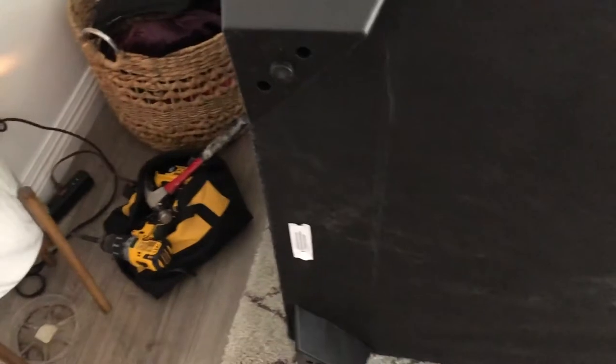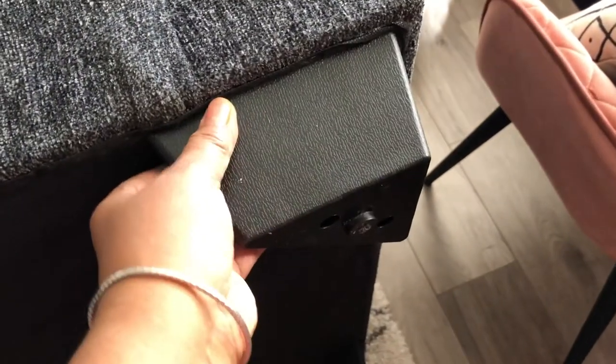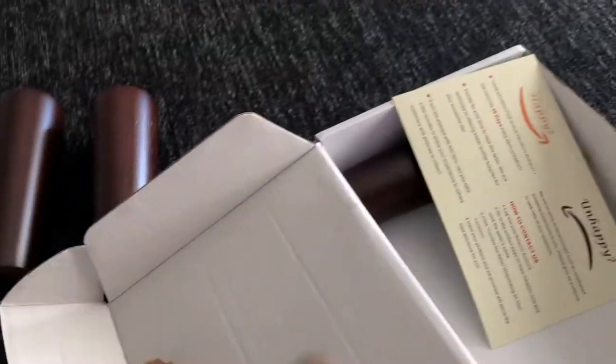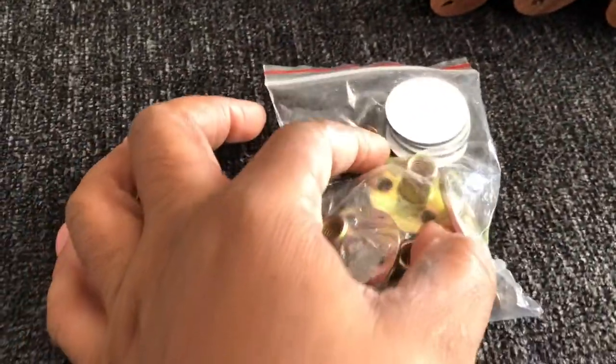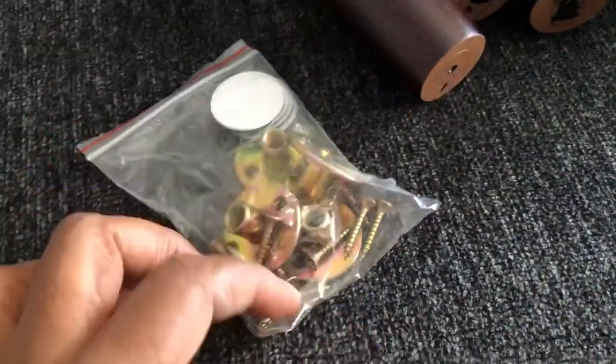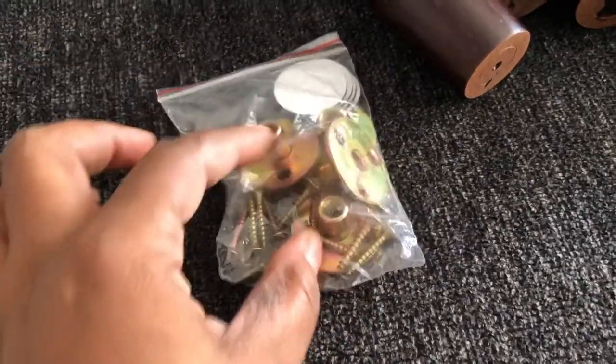I managed to flip my couch over. Now I'm going to remove these legs and see if I can pre-drill a hole, or I might be able to use the holes already here. These are the four legs I'm going to put on, from Amazon. This little piece is what you screw onto the bottom of the couch — it has little pads so you won't scratch up your wood floors with the screws.